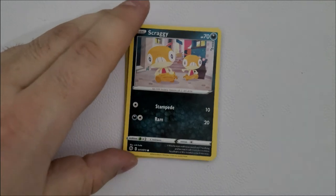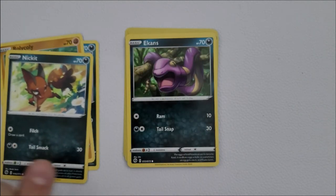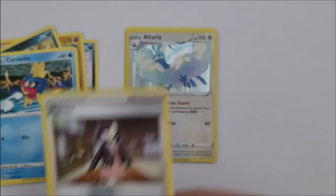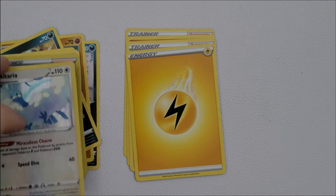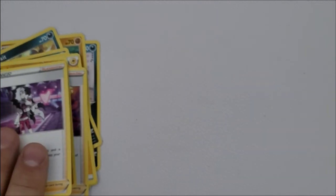Pack number six starting off with Scraggy again, another Rolycoly, a Nickit, Ekans, Carvanha — stuff we've already seen. The shiny for this pack is another Marnie card, which is a bit disappointing, but we do get a holographic Altaria which is beautiful. I really like Altaria as a Pokémon, it's got all the clouds. We also have an energy card, a Bede card, another Machoke, and a Piers trainer card.